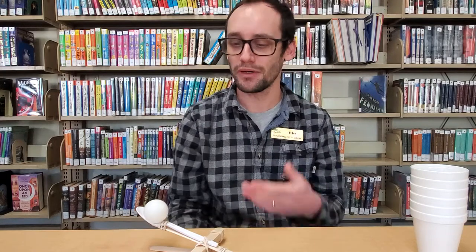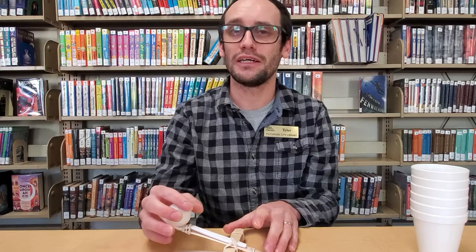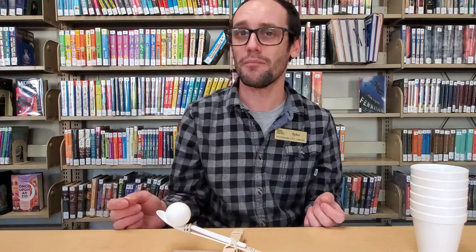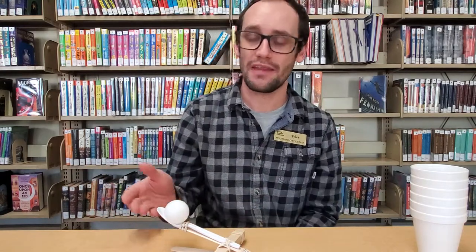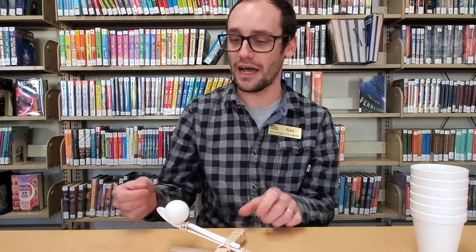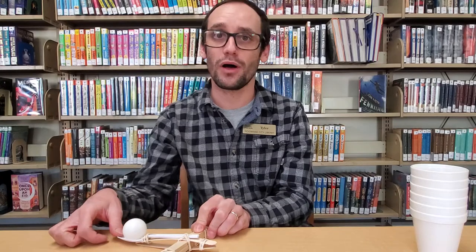Hello everybody, Tyler here at the Moorpark City Library with our STEM activity for December. This month we're making catapults. Catapults are a fun engineering project because kids will learn to follow a basic design process as well as learning about math and physics. They can use our design here and then make adjustments to see how they might be able to change the trajectory of their ping-pong ball.